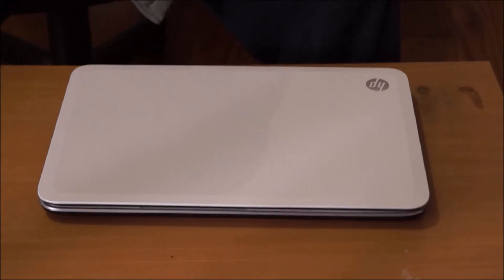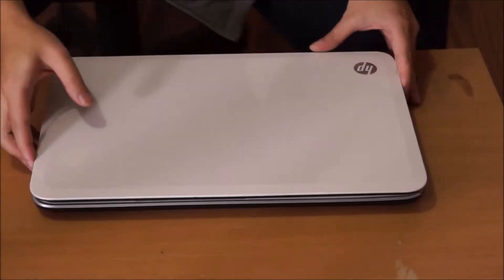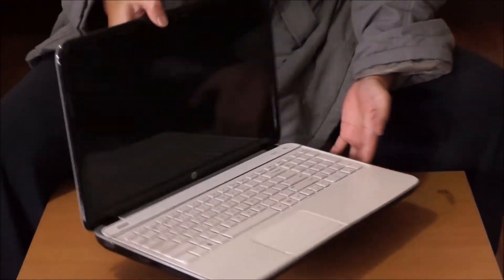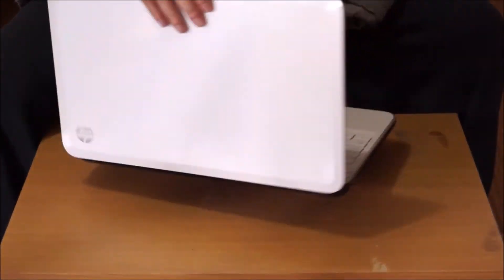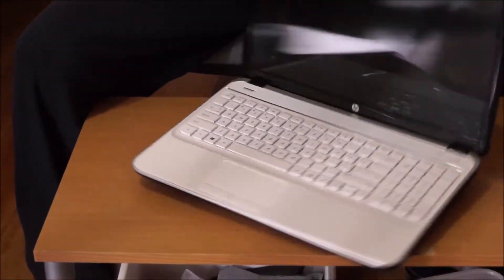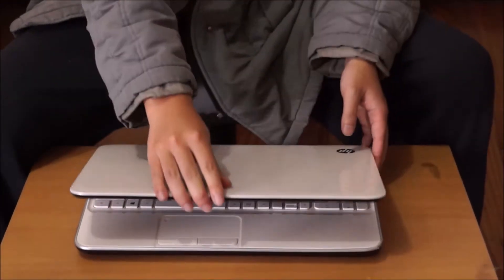Here we have an HP G6 2000 series. My specific model is the 2300 N4 AU. This is similar to the HP DV6 3000 series, so you will see some similarities in that.